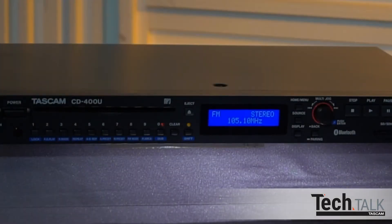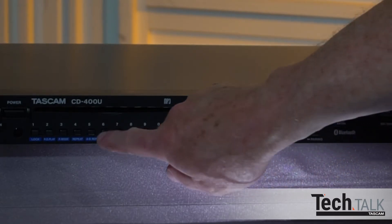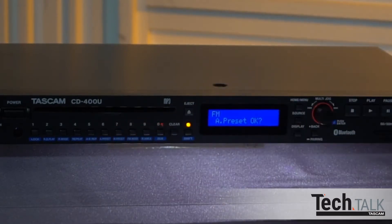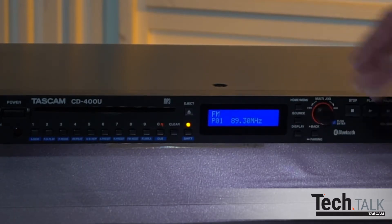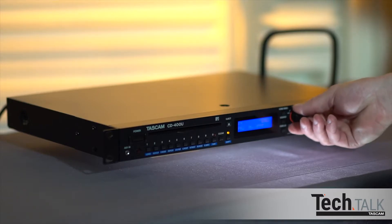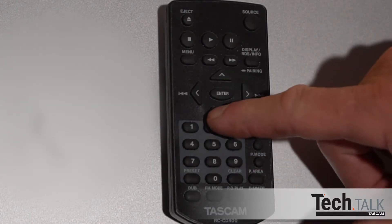In AM-FM modes, you can set presets. Press Shift and A preset — which stands for automatic preset — then press the multi-jog dial knob in. Up to 20 presets are automatically saved. Choose them by turning the multi-jog dial, or use the remote to select presets by pressing the up or down arrow buttons.